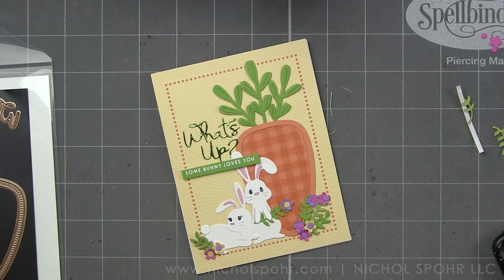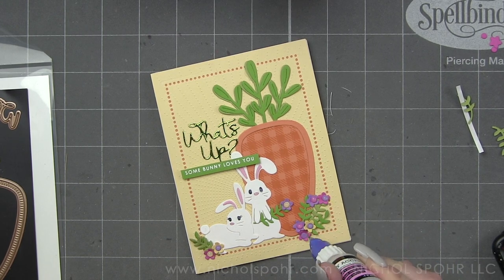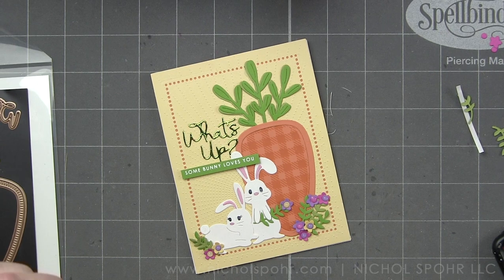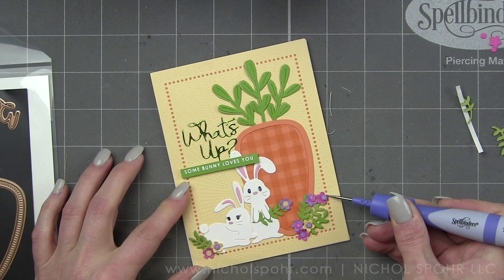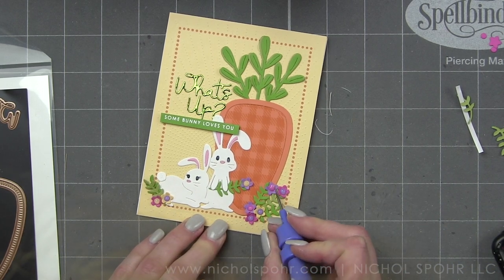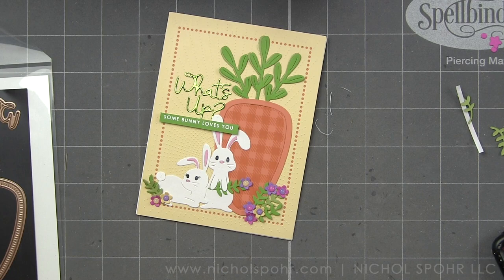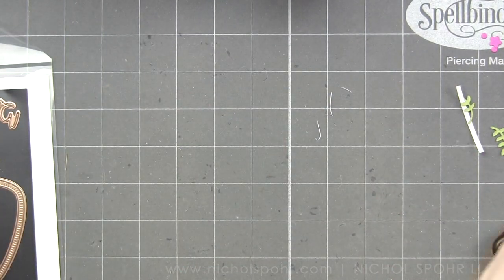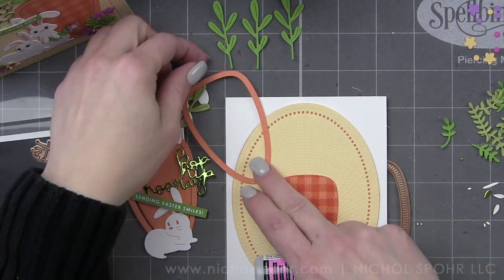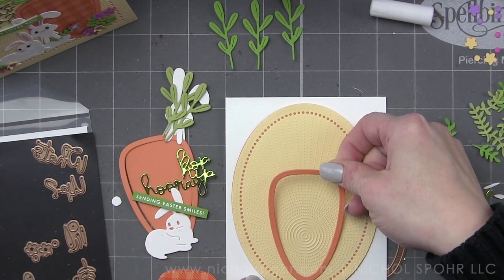So there is my first card. For my second card I wanted to create something very similar, but with a different layout and background. I love the new Essentials dies and Glimmer plates — I didn't use Glimmer plates in this video, but both are very useful. This time I'm using the NestAbilities Essential Ovals Etched Dies. We're still going to use the Bright Days Embossing Folder and the same colors, but the oval shape gives a little bit different look.